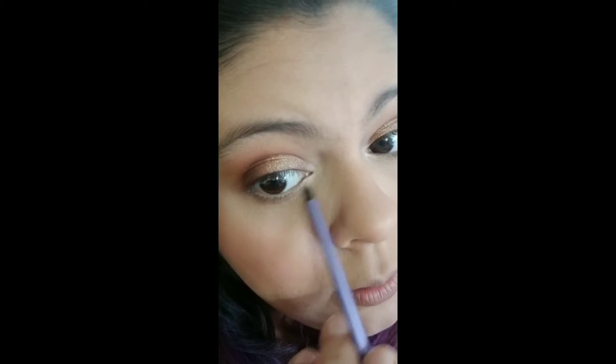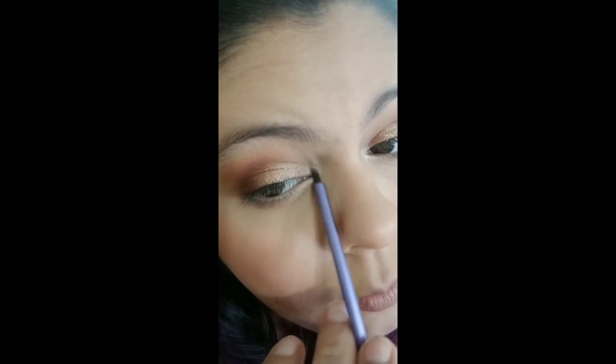I'm taking Sienna on my finger and putting it on. They're all moody — apparently it's karaoke day. Now I'm taking the lightest color, Lumino, and just highlighting the inner corner a little bit.